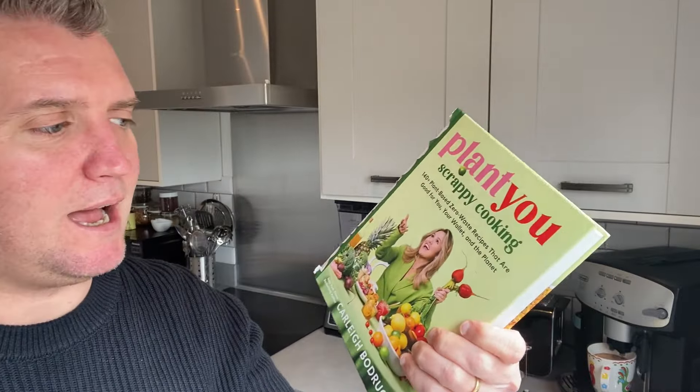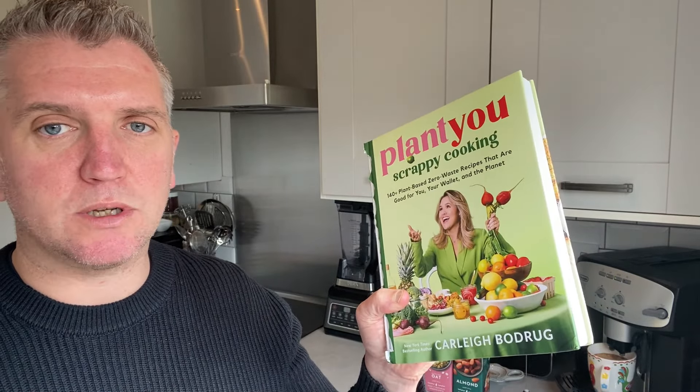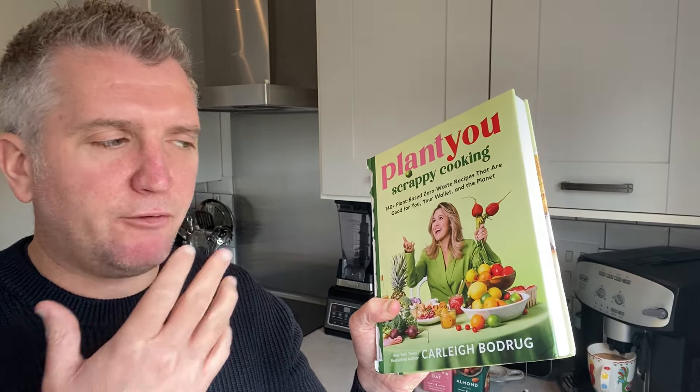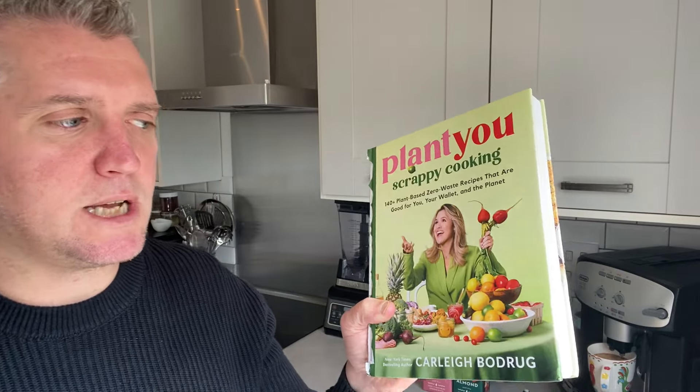But this new book is absolutely brilliant. The title is Scrappy Cooking and it has 140 plant-based zero waste recipes. What is so good about it is it's all about sustainability and using food that you'd normally throw away. It's really informative — I like the stats around how much food we waste, not just in America but globally, particularly in western society.